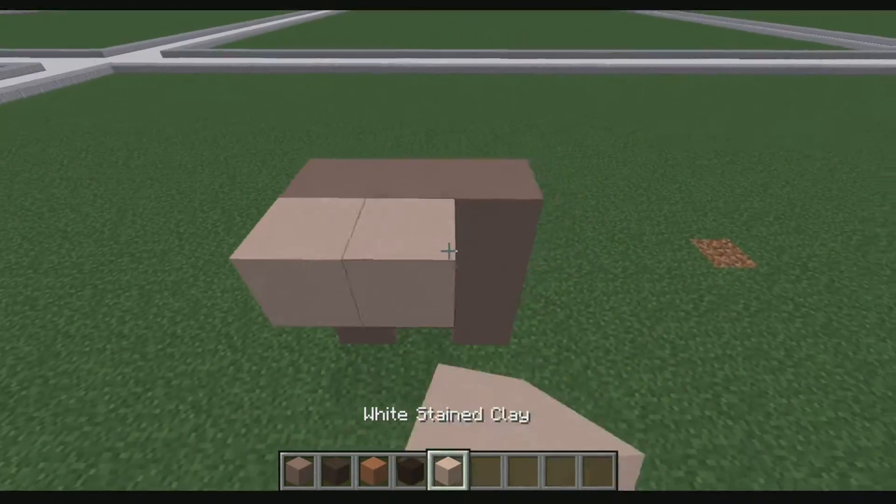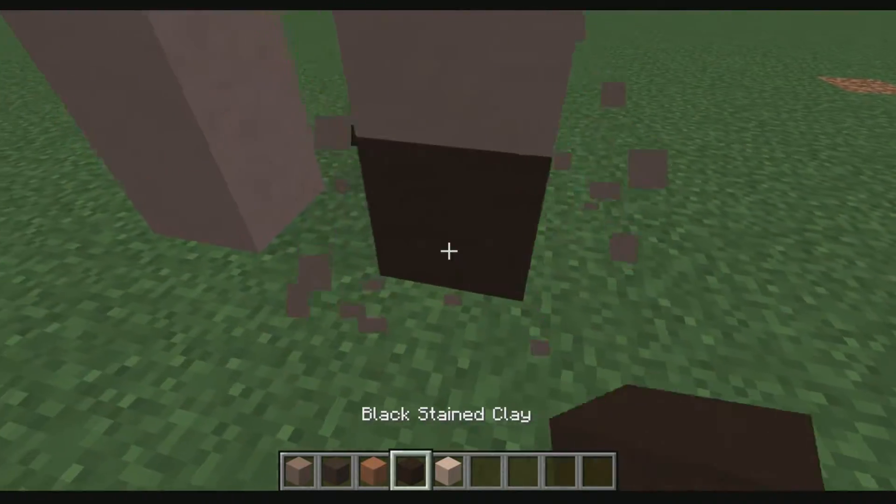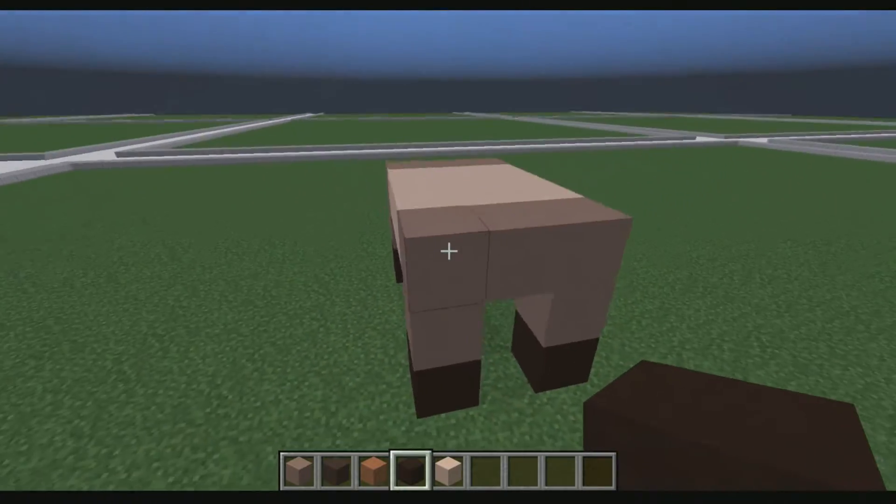We're then going to get white stained clay and place that — that's going to be his little belly. We're going to get black stained clay and place it here for his little hooves. See how it's already starting to come together?